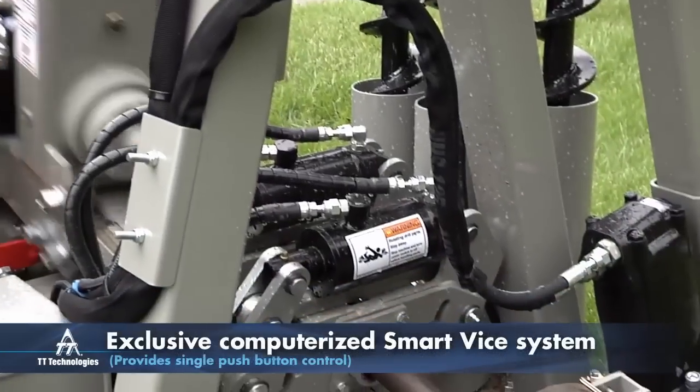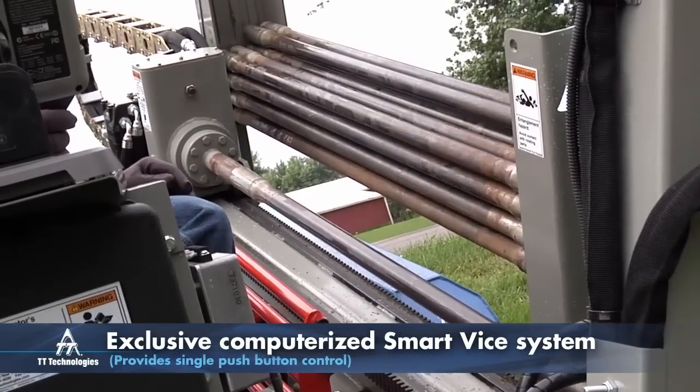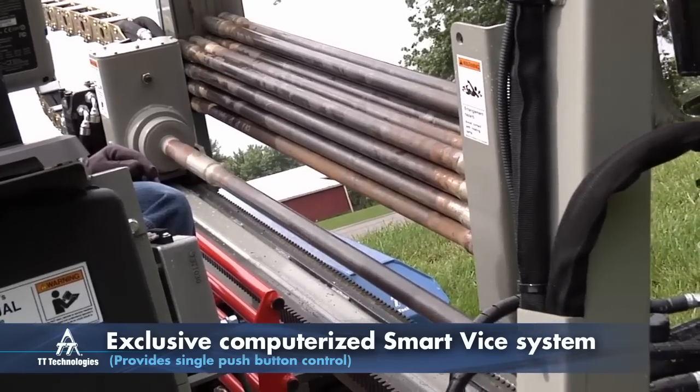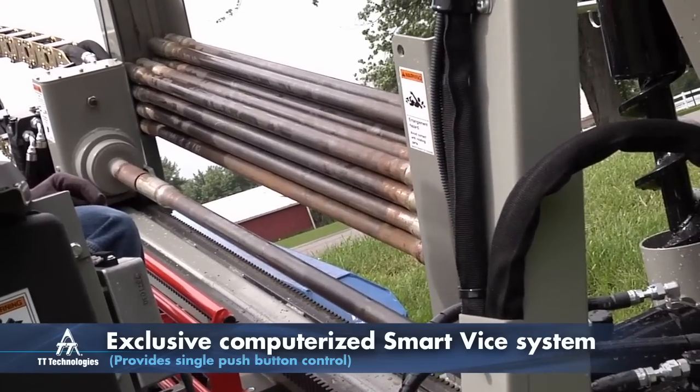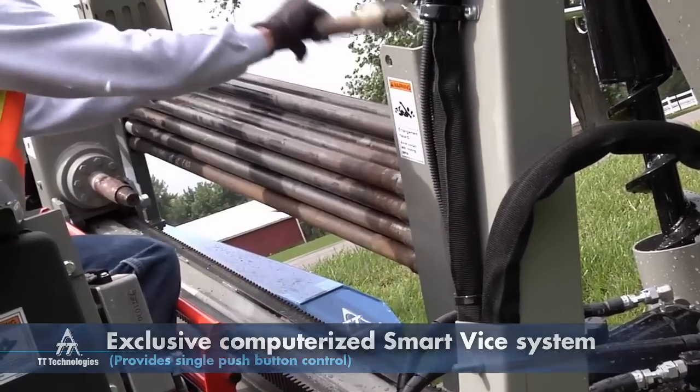The computerized smart vise system simplifies the drilling process by performing vise cycling operations automatically. It provides the operator with single push button control, improving efficiency and speeding up drill times. The vise is also self-centering, reducing wear and tear.